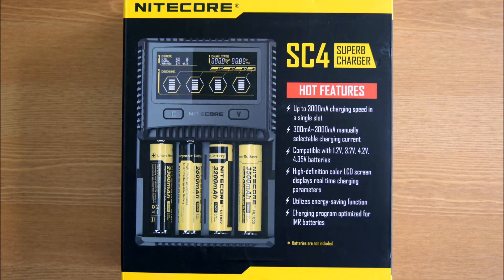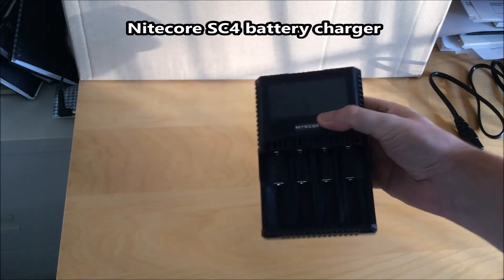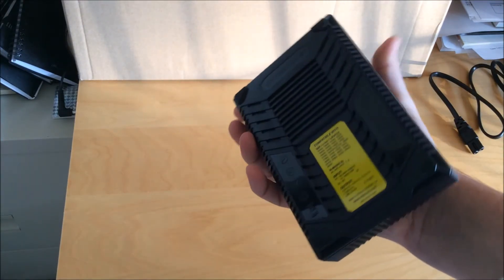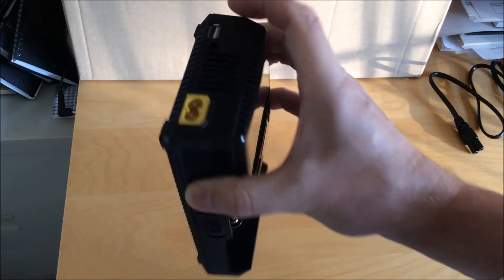This is a review of the Nitecore SC4 charger. It describes itself as a superb charger, and it is a good charger. The things I like about it: it's a four-port charger with a maximum charging current of up to 3,000 milliamps for an individual cell, or six amps total for all four cells, so it can quite rapidly charge four lithium-ion batteries in just an hour or so if they're not fully depleted.